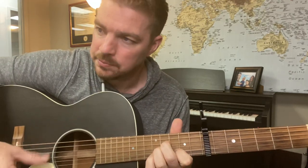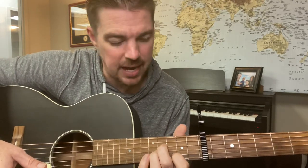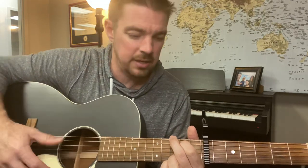So: G, B minor, C or C at nine, D. Amarillo by morning, up from San Antonio. Everything that I got — everything I got — is B minor, is C, just what I got on. When the sun is high in that D Texas sky, I'll be booking that county fair. G — Amarillo by morning, Amarillo, I'll be there. Good little jam there.